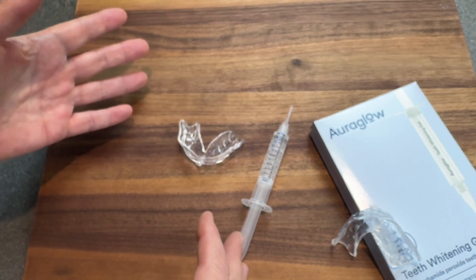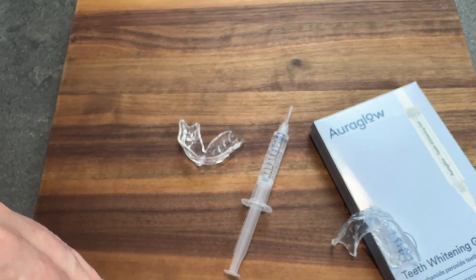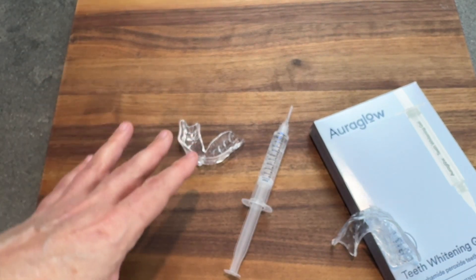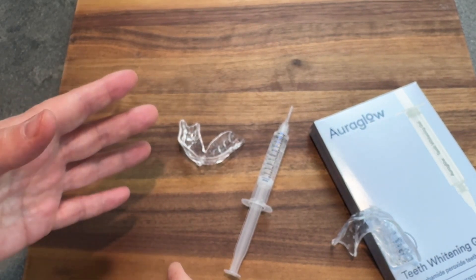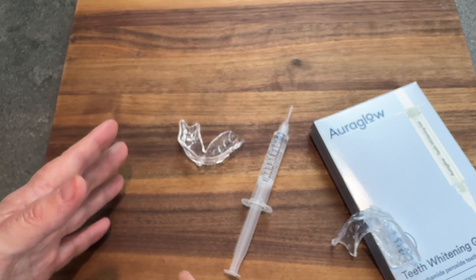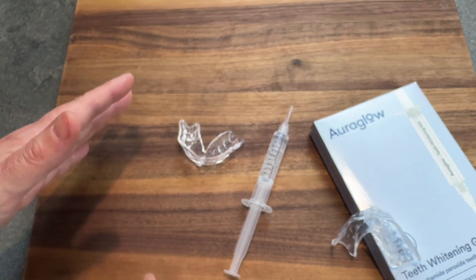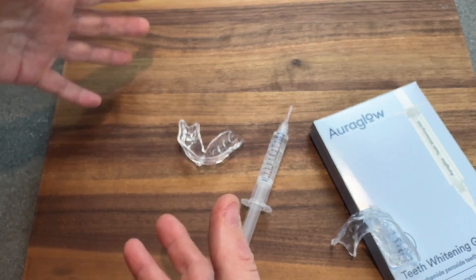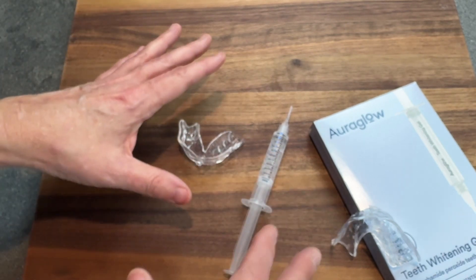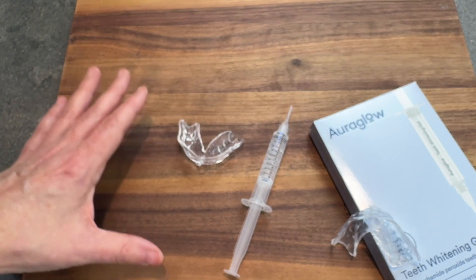It's very easy to use. Once you've removed your tray, you're going to want to rinse and spit. You want to do it once a day for seven to 14 days, unless you're feeling some sensitivity — then go every other day instead. You don't want to use it for more than 14 days straight. They recommend waiting four to six weeks before you start another cycle. Overall, it's a really great option to be able to whiten your teeth from home.